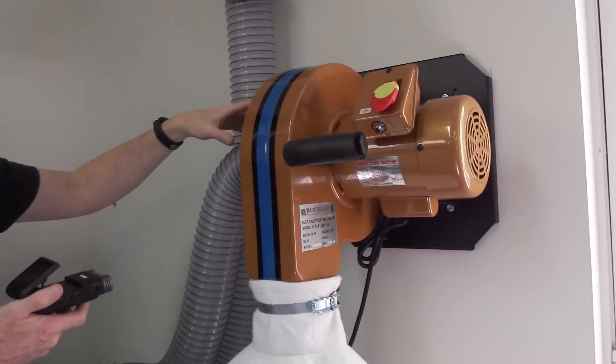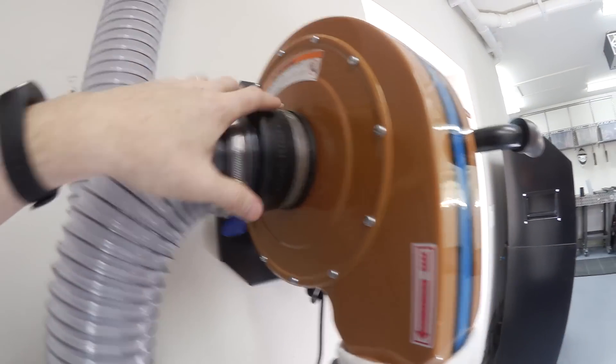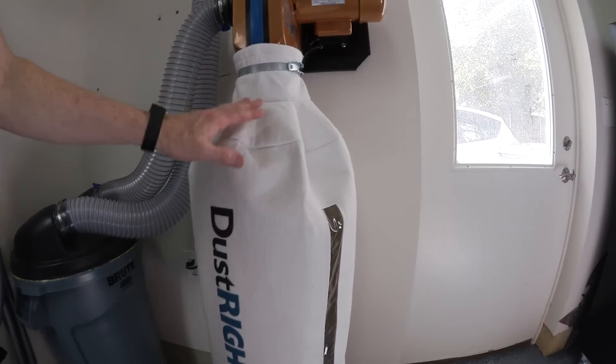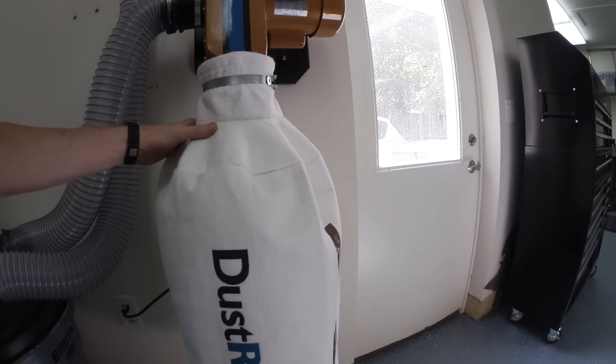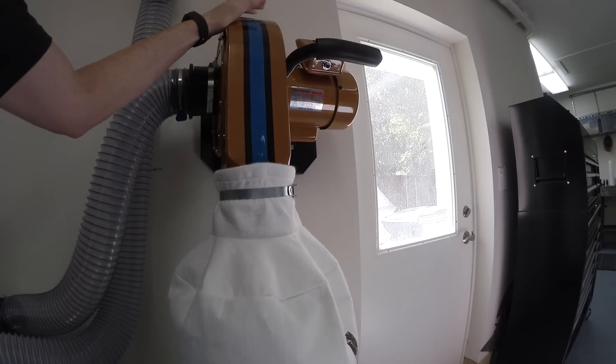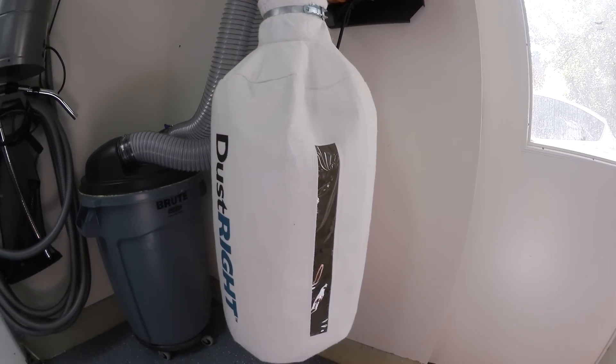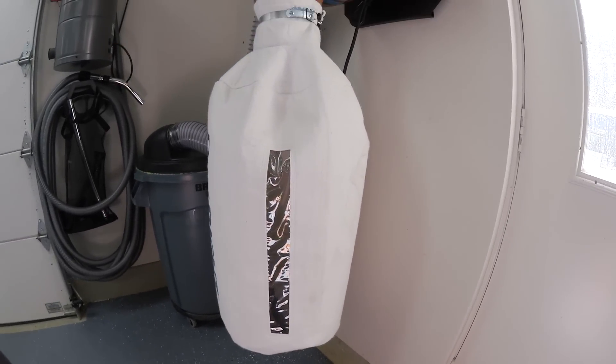The way this thing works is there is an intake on one side and an exhaust that goes into a bag. This particular bag is an aftermarket bag — the one this system comes with, for about $250, is only capable of filtering down to 20 microns. However, things that go down to one micron or submicron can be really harmful for your lungs, so that bag was not good enough. This aftermarket bag was about $30 and it goes down to five microns, so I feel a lot better about capturing the dust at five microns.